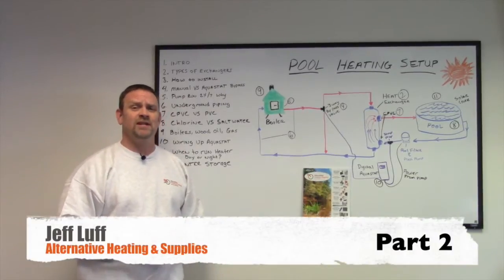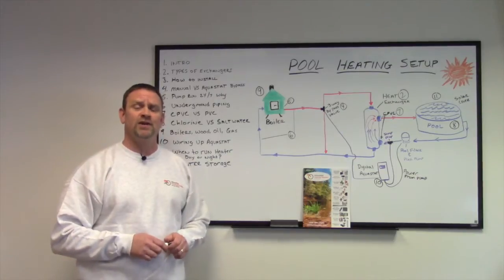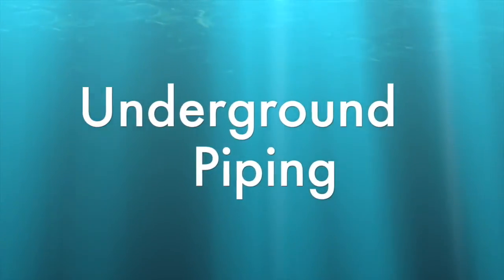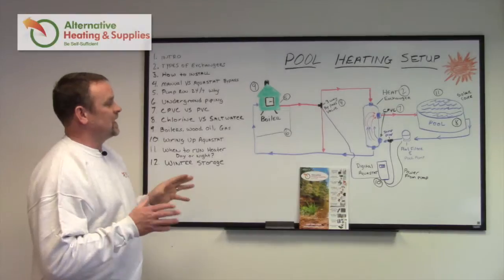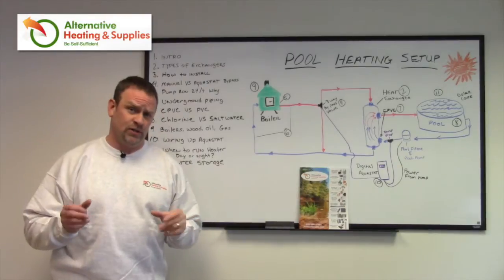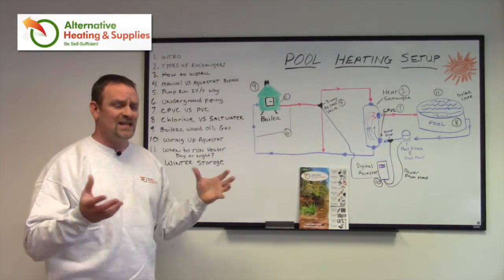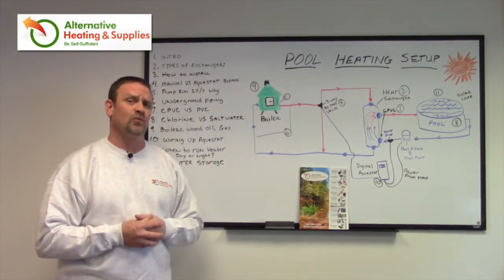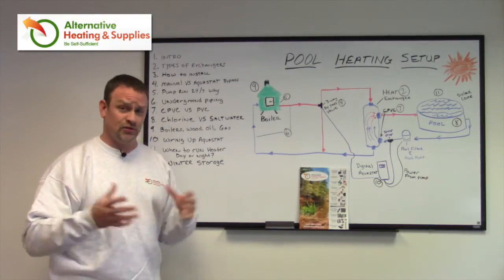Hi, Jeff Love from Alternative Heating and Supplies. I'm going to discuss how and what options you have for hooking up your boiler to your pool to heat it. In this case I have a wood boiler drawn in the picture, and that's traditionally what my base is from — outdoor wood boilers, indoor boilers, or pellet stoves — alternative heating systems.